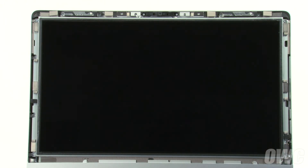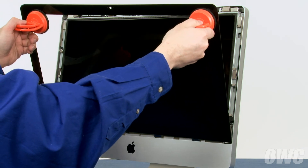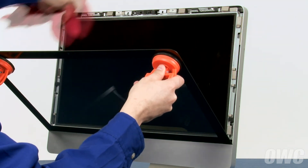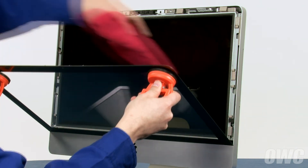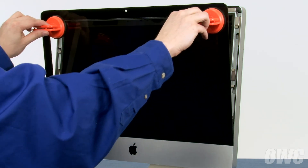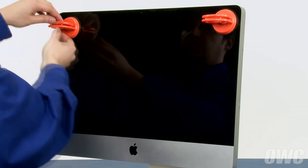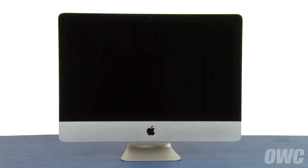Once all the screws have been replaced and tightened, all we have left to do is replace the glass. Set the glass into place along the lower edge by lining up the tabs with their corresponding slots, but don't close it yet. Use your microfiber cloth to gently wipe any dust off the screen and inside of the glass. Lean the glass back up into place until the magnets catch, then gently squeeze along the top edge to make sure all the sides are flush. You can now remove the suction cups and wipe away any marks using your microfiber cloth. You may now hook your iMac back up, plug it in, and turn it on.